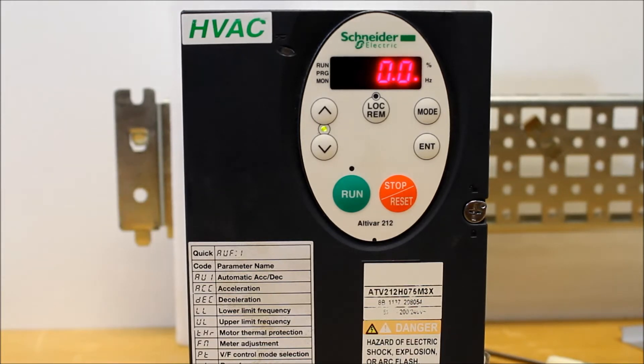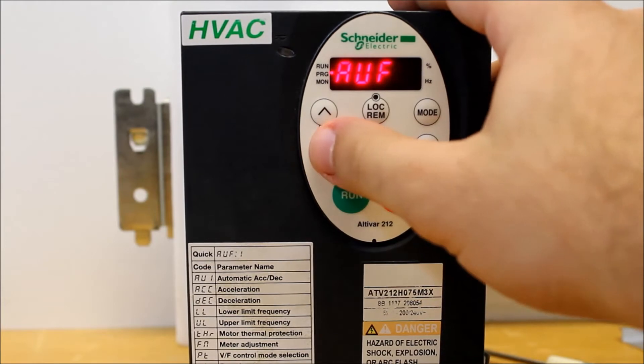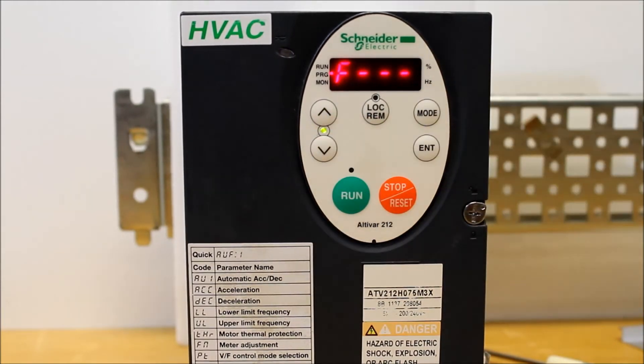First of all, from your main display you'll see a 0.0. From here, you want to press the Mode button. Then you want to arrow down to F — as in Frank — dash dash dash.